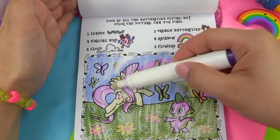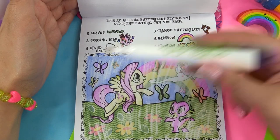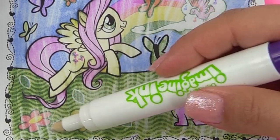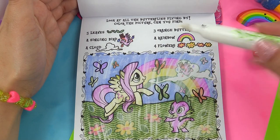And here are our butterflies — there was a secret one hiding there. We're looking for three orange butterflies: one, two, and three. Five leaves: one, two, three, four, five. Four flowers: one, two, three, four. And we've got everything.